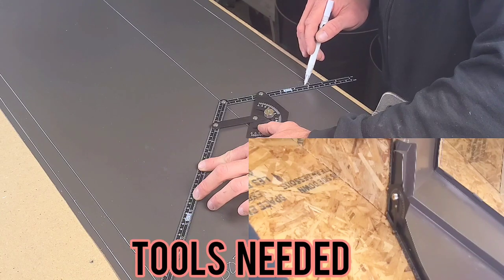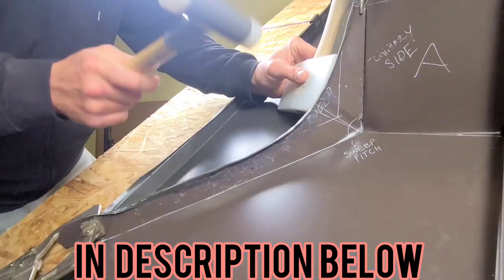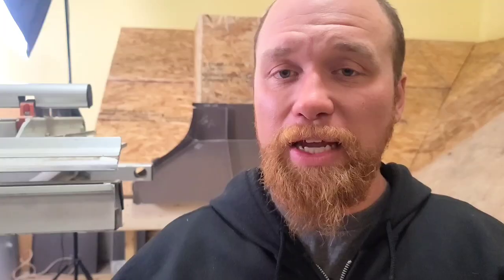Hey guys, ASM 101, Alex Prothman here. Thanks for clicking on. In today's video we're going to be showing you how we properly flash a chimney with standing seam metal roofing. This is the fourth video in a five-part series where we take you step by step on how to approach these details, how to lay them out, how to fabricate them, and how to install them. If you haven't seen any of the preceding videos, I suggest you go back and watch them. I'll put a link to the playlist up in this corner.